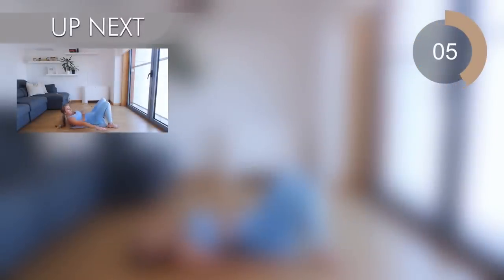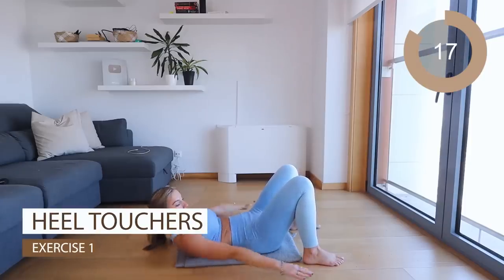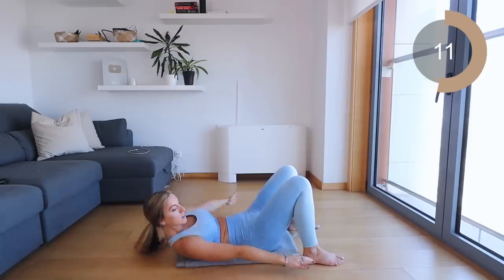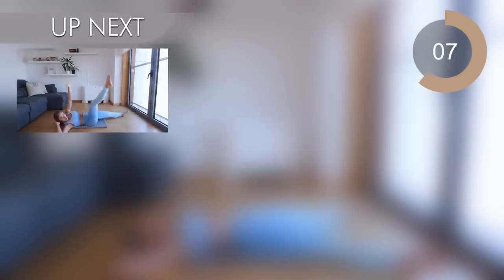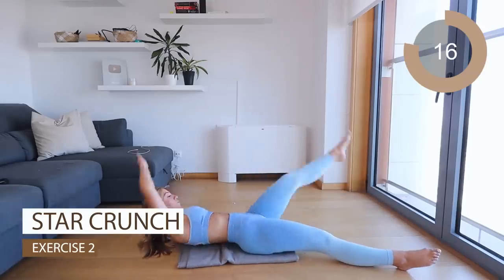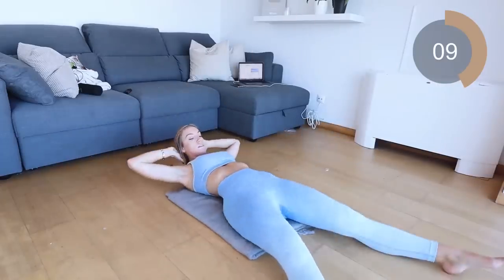Excellent guys, let's repeat that all over again. Remember, first exercise is heel touches. Excellent job guys, and next we're going into those star crunches. Keep going — I want you to go a little bit higher. Try and touch those ankles further, keep that core contracted, make sure you're breathing.